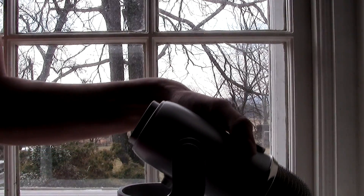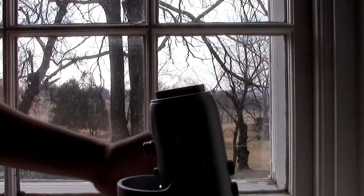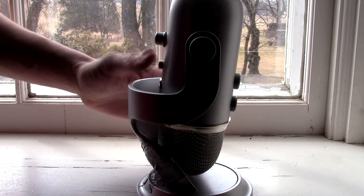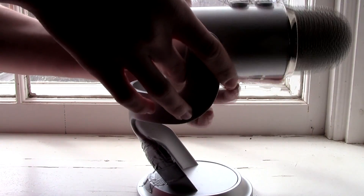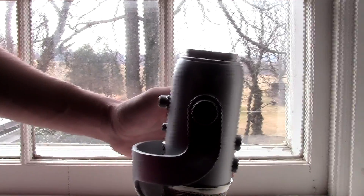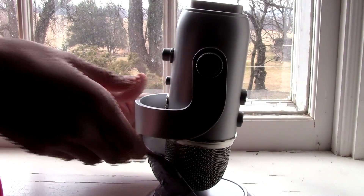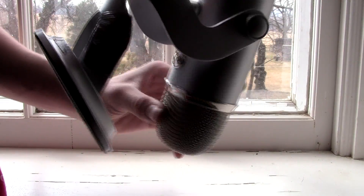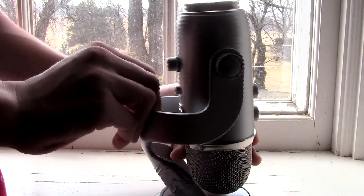Now, if you can't get another cord, there's actually another way you could maybe fix it, and that is to bend the Blue Yeti all the way down so it's facing the ground. The mic part that you speak into is facing the floor, and then try plugging in that cord on the top, and then turning it over slowly.